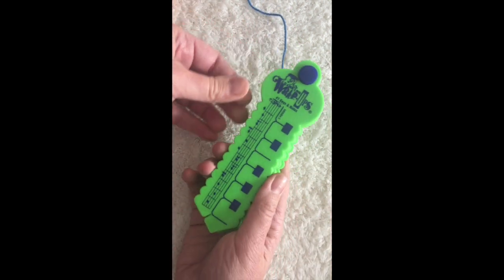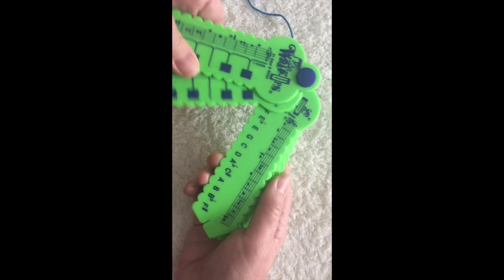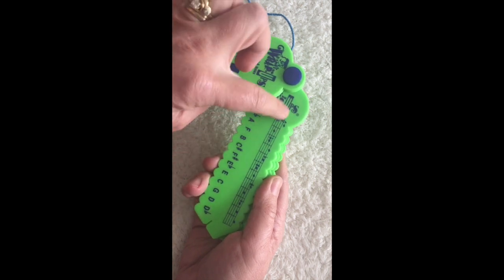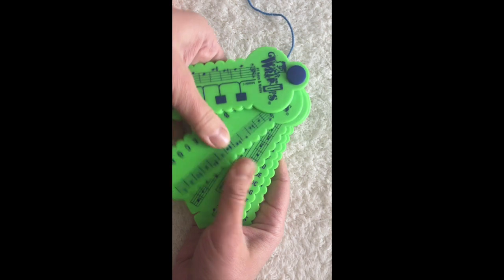Okay, so that's the Rhythm and Vocabulary set. Here's the Keys and Notes set, and in these Learning Wrap-Ups you're matching what's on this side with what's on this side — so here you're matching the note name with the note on the clef.